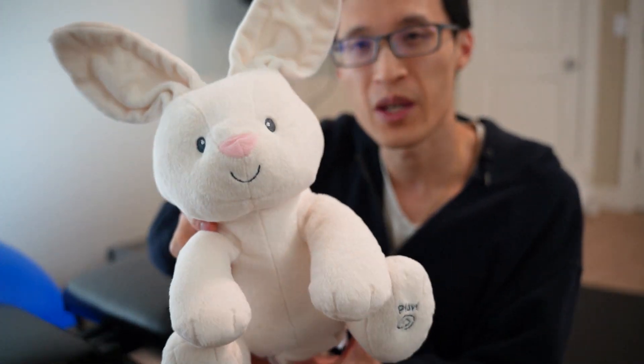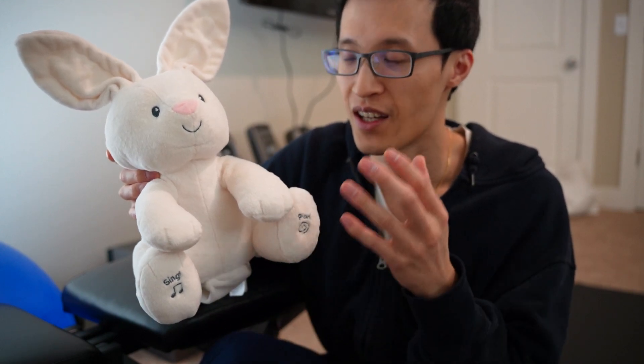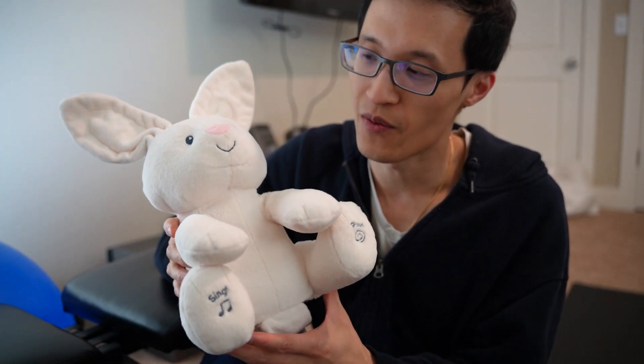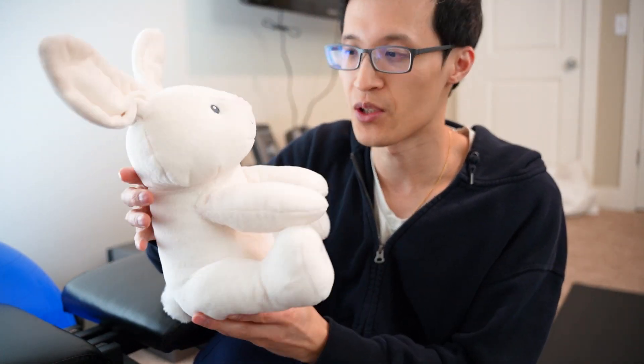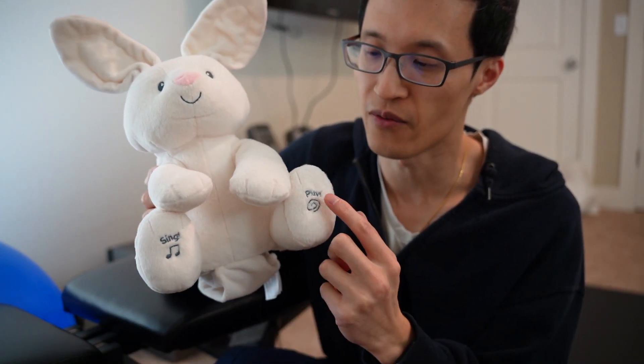Hey guys, it's Paul here and today we're looking at this baby bunny toy — it moves a lot and it's pretty cool. This can be for newborns all the way up to one to two years old, or basically any age. What's nice about this plush toy is it's soft like any other stuffed animal, but it also moves. There are two buttons on this toy and they're both on the feet.